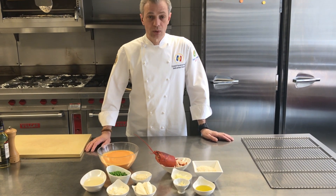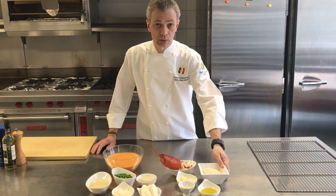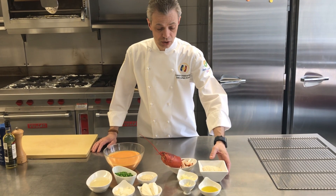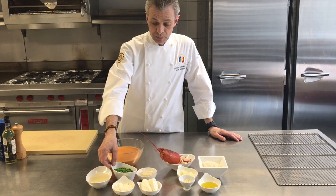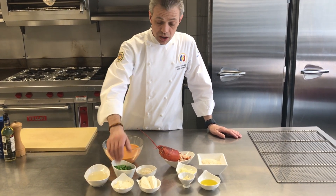To do the lobster risotto, we need some rice — arborio — a little bit of olive oil, garlic, onions. We're going to add some English peas, white wine, and parmesan cheese.